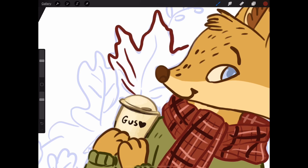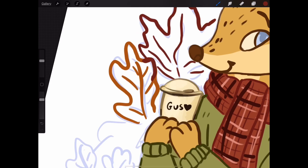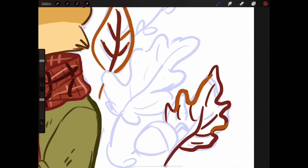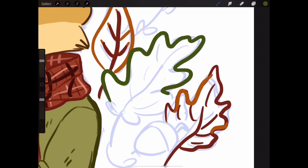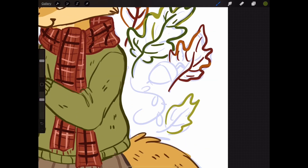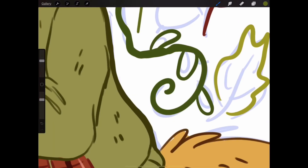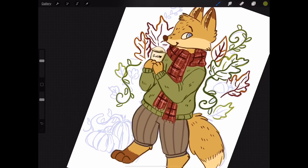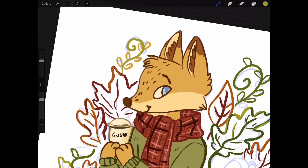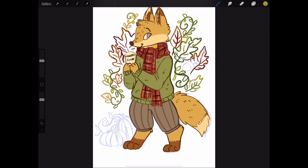Now I'm lining the leaves and decided to make them multicolored — red, yellow, and orange. That turned out pretty good. I think my favorite part of this drawing is the leaves. Then I went in with green for the other leaves — a mix between green and the more fall-toned leaves. I made the green leaves fade into yellow, and I really liked that. Then I added a yellowish-green color for the vines, which came out cool.